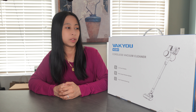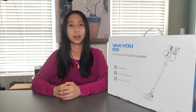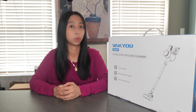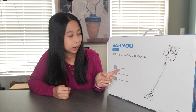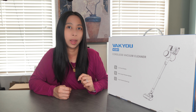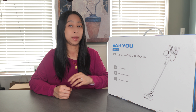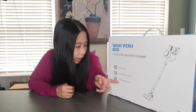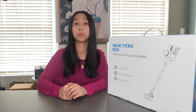Hey guys, today we will be checking out this VACU VC001 Cordless Vacuum Cleaner. The last time I got a cordless vacuum cleaner was back in 2021. This one is different because it has an LED touch display and it runs longer than the past one I got. This will run up to 55 minutes. It also has a multi-stage filtration system and a large capacity dust cup. I'm going to unbox it, test it out, and review it.